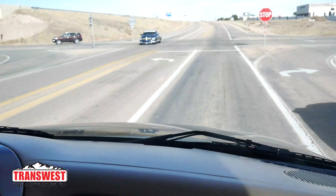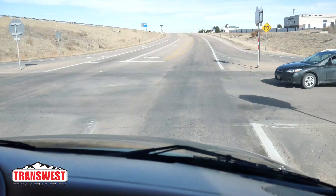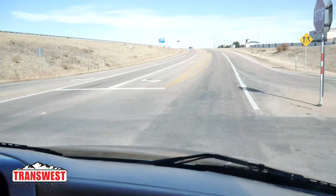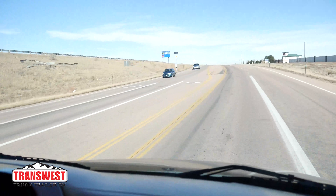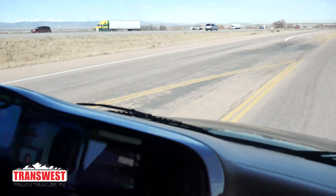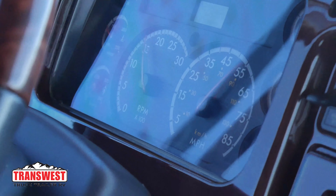We're approaching the stop sign now. As you can tell, for a large vehicle this stops very smoothly. Now we're going to accelerate up a hill. In just that short span of ground, I'm already going 55 miles an hour, locked in at about 1,700 RPMs. It shifted very, very smooth and got up to speed to do what we needed it to do.